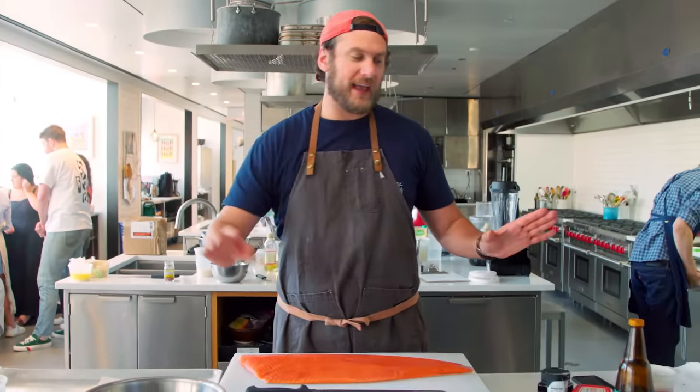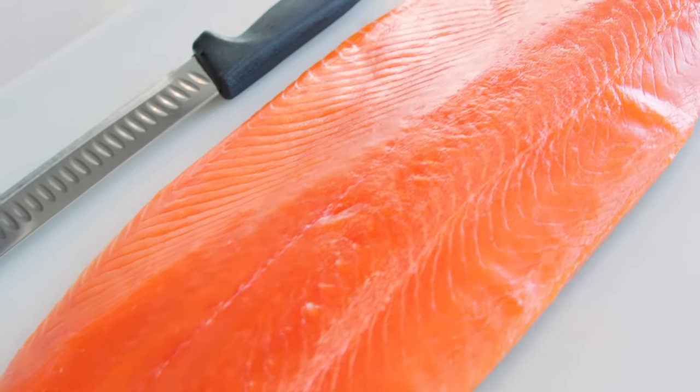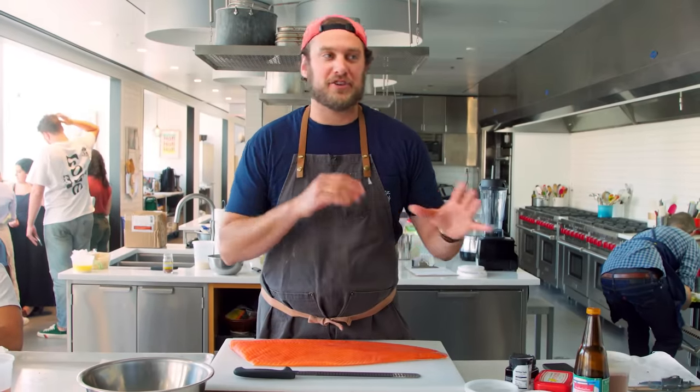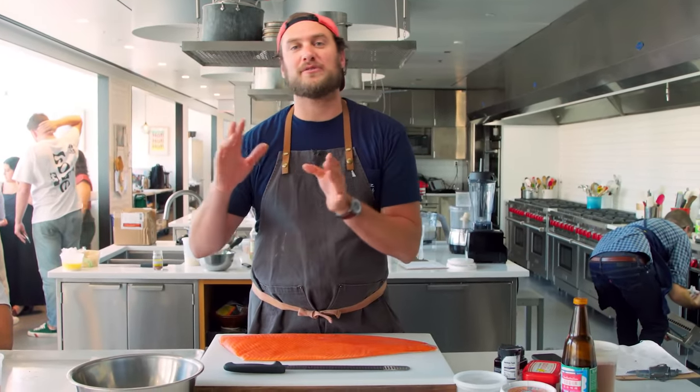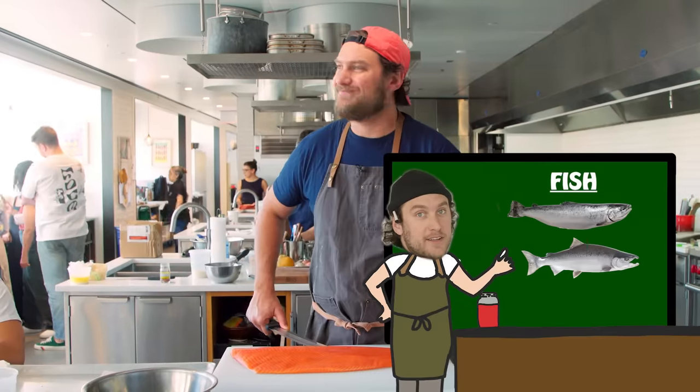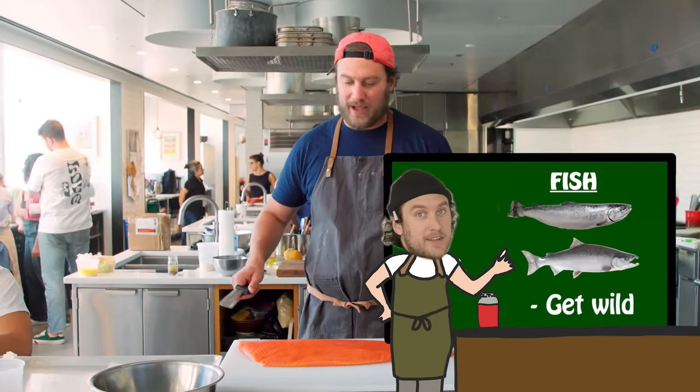Beautiful piece of fish. Get the best fish you can get. I want something that isn't gonna have a huge amount of fat content. In jerky making, just like beef or anything else, you want those leaner cuts. So if you can get a wild sockeye or a wild coho, get wild.